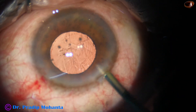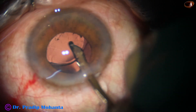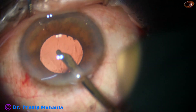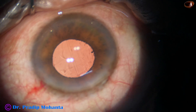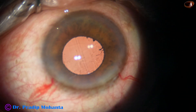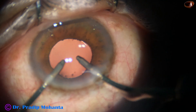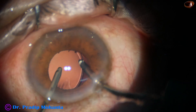Cleanup of the viscoelastic is done. I use the Simcoe first, go behind the IOL, and irrigate and aspirate the capsular bag. Then I do irrigation-aspiration of the anterior chamber in front of the IOL. I then use bimanual irrigation-aspiration, placing the irrigation cannula such that the iris does not prolapse through the main wound.